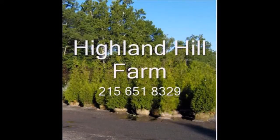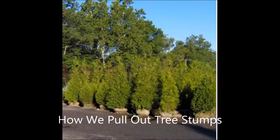This is Highland Hill Farm in Fountainville, PA. We grow lots of trees and shrubs and we deliver, and we're wholesale to the public.